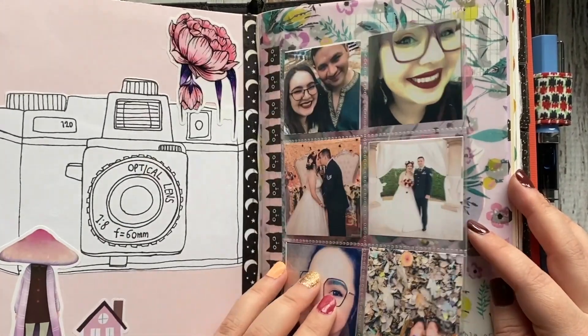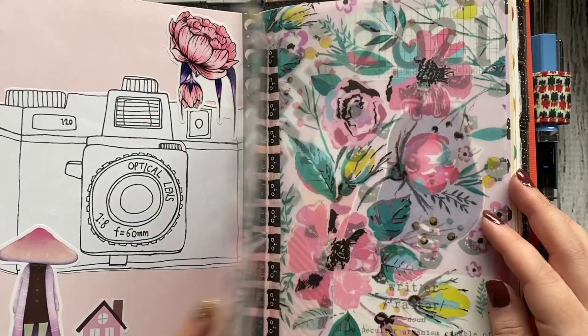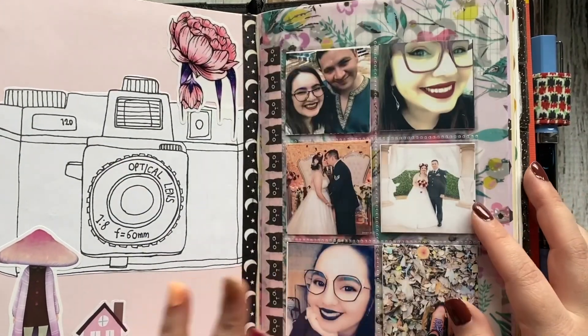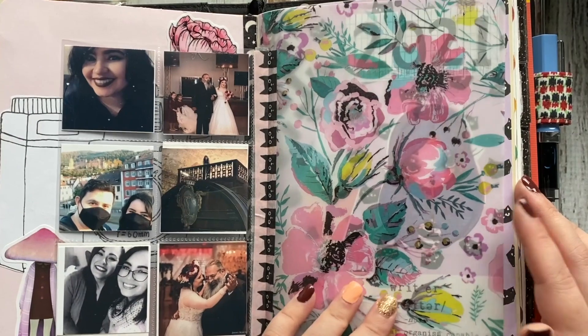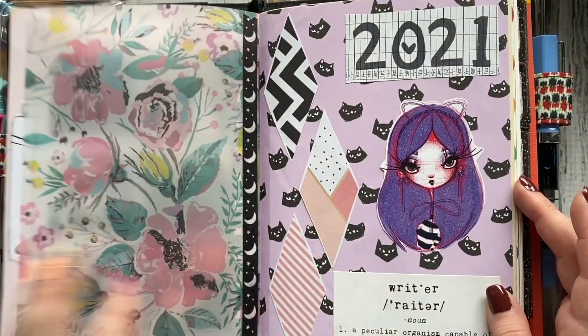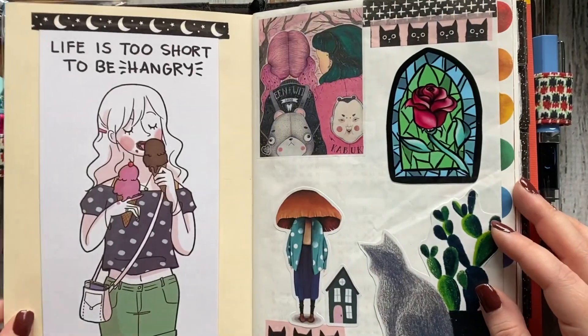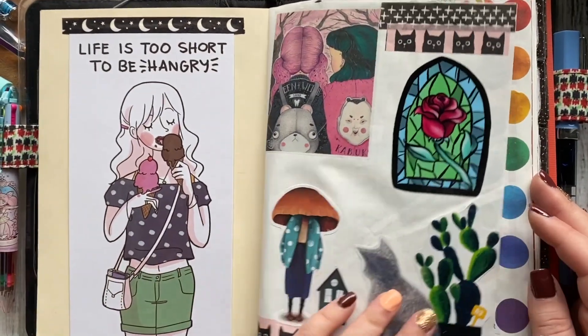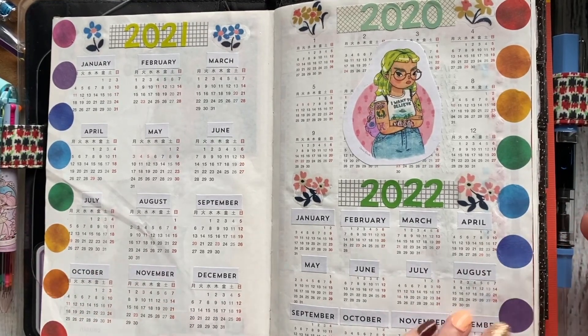I got this idea from Doc Sheena — she does photographs and a piece of vellum at the beginning of her planners. So I did the same thing with some of my favorite photos from 2020. I have no idea how I'm using this page, so I just decorated it.